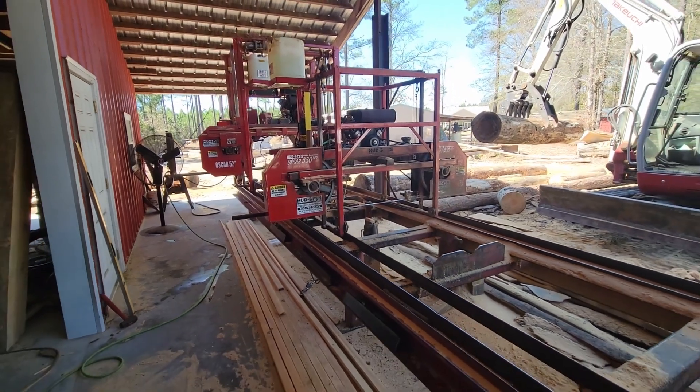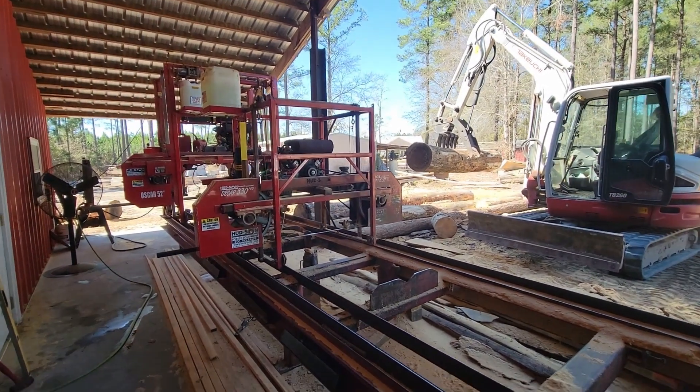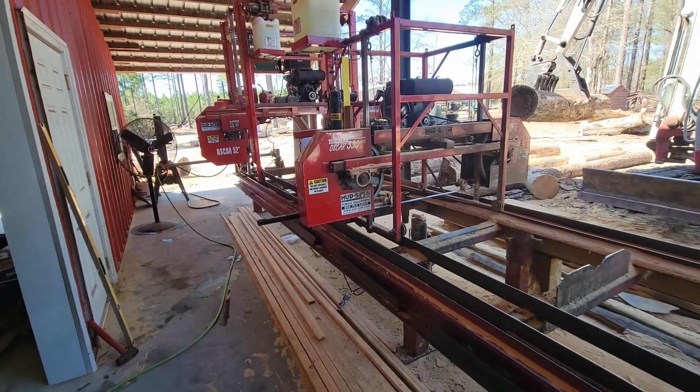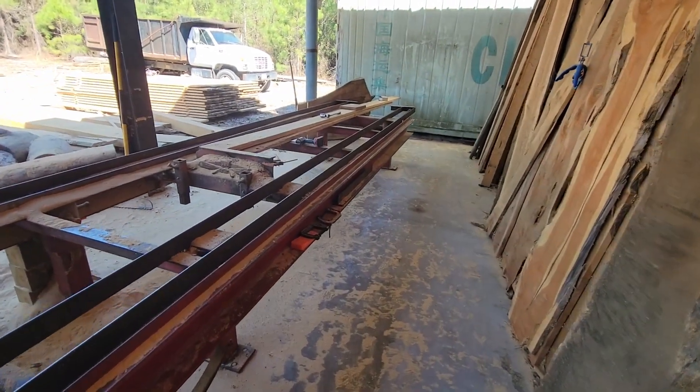Hey everyone, it's a beautiful day here at Live Edge Sawyer Sawmill. This afternoon I wanted to do a little intro video for you, kind of explain our setup and explain our mill and what all we can do.